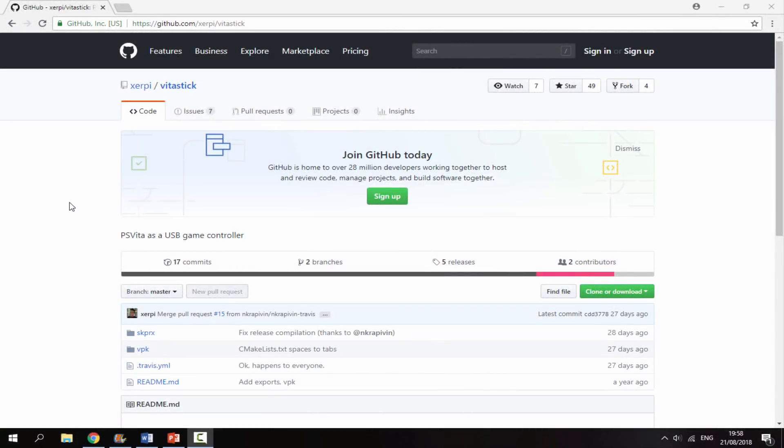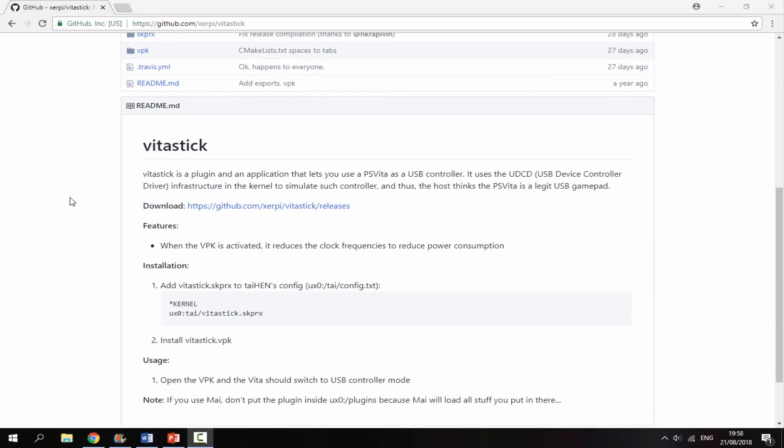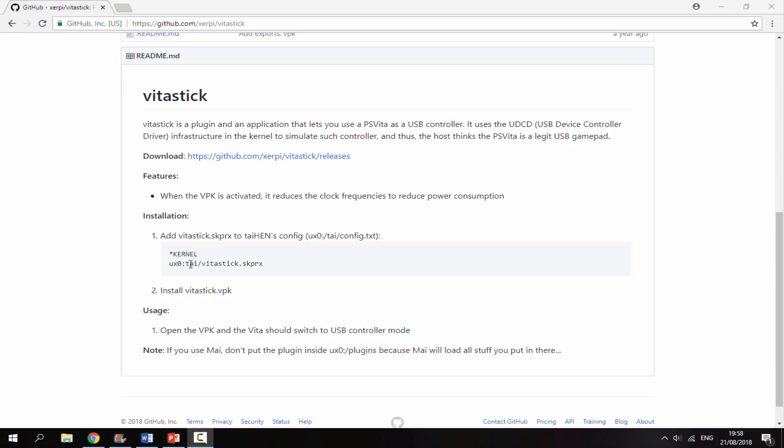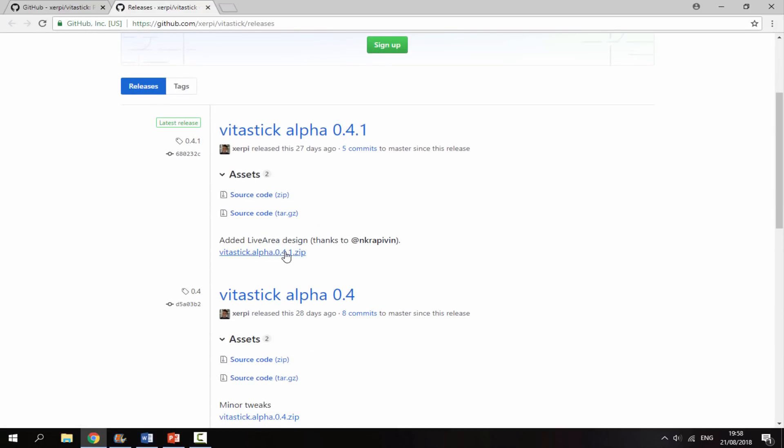On your PC, I will leave a link to VitaStick in the description. Scroll down and it tells you how to install it — you will need to copy the plugin to your URO or UXO TAI folder. Open up the download link, scroll down, and get the zip file. It's fairly new software, that was the last update.